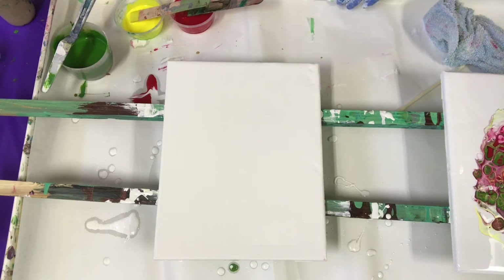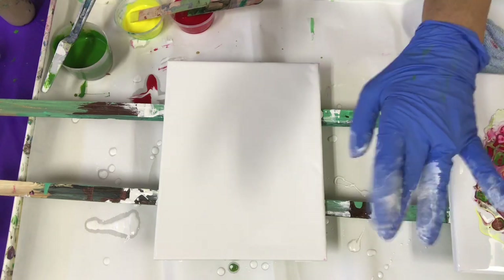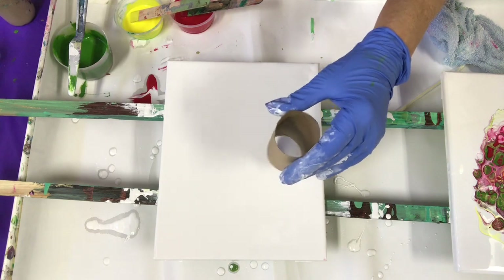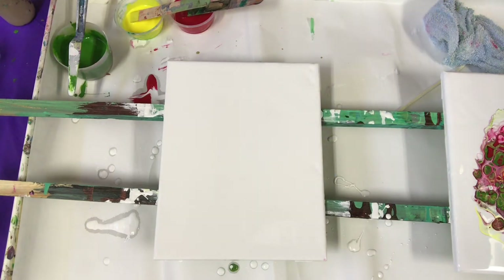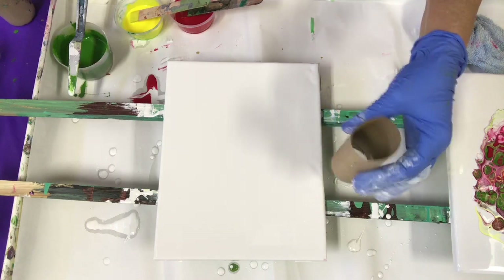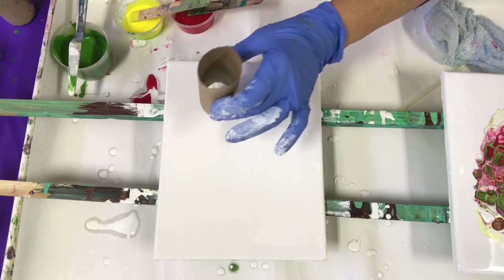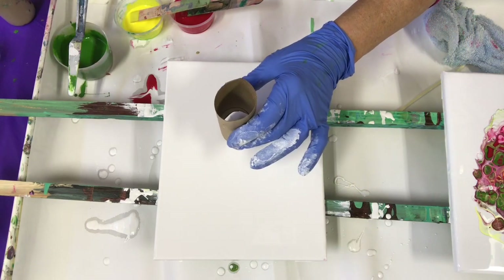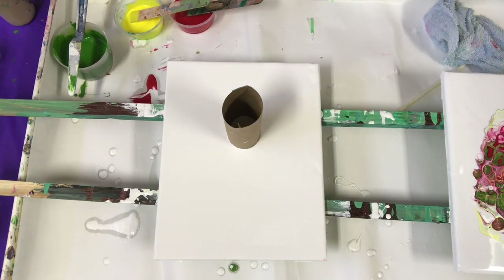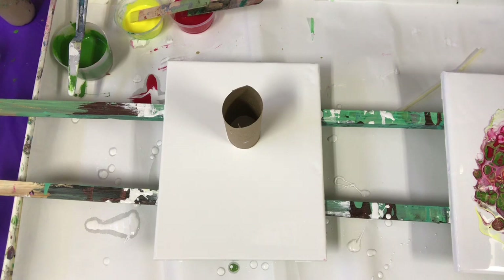I'm going to do a — I don't know what you call them. You call them a drag, open cup drag. The paint, open cup pour, I would imagine.